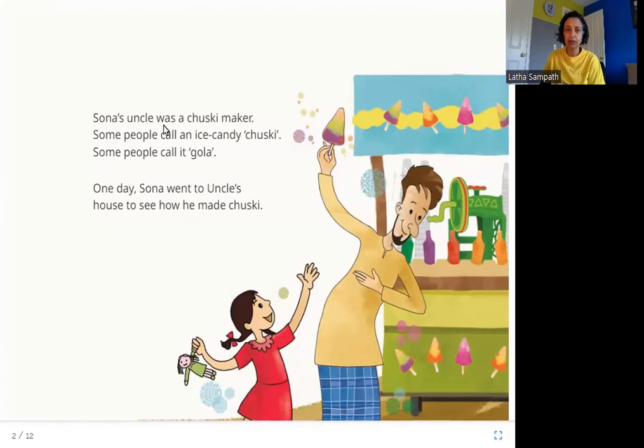Sona's uncle was a chuski maker. Some people call an ice candy chuski, and some people call it gola. One day Sona went to uncle's house to see how he made chuski. Here is Sona and here is her uncle, who is a chuski maker — an ice candy maker. This is also called gola.